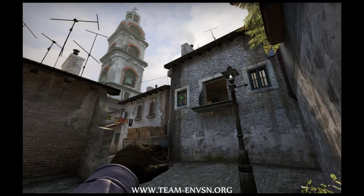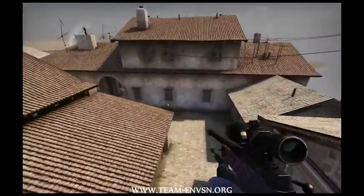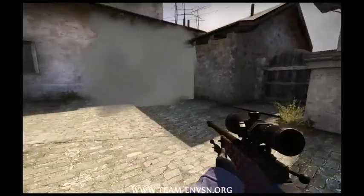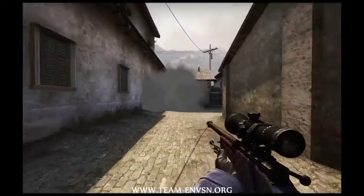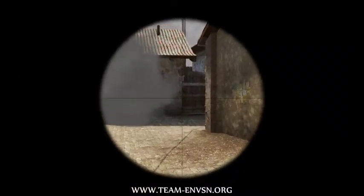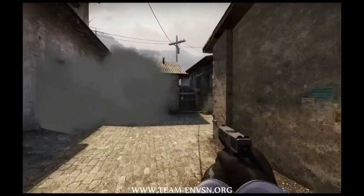It's supposed to be done like this, and what it does is block off anybody playing library. At the same time, it won't smoke off this area, so in case there's a CT playing in this little corner — here we go.